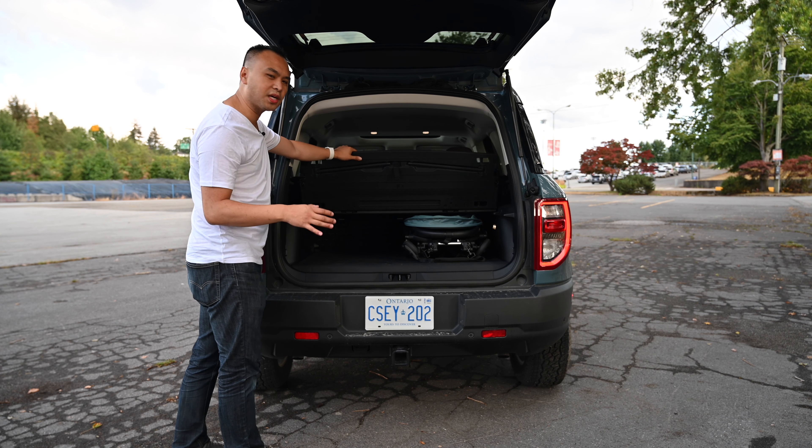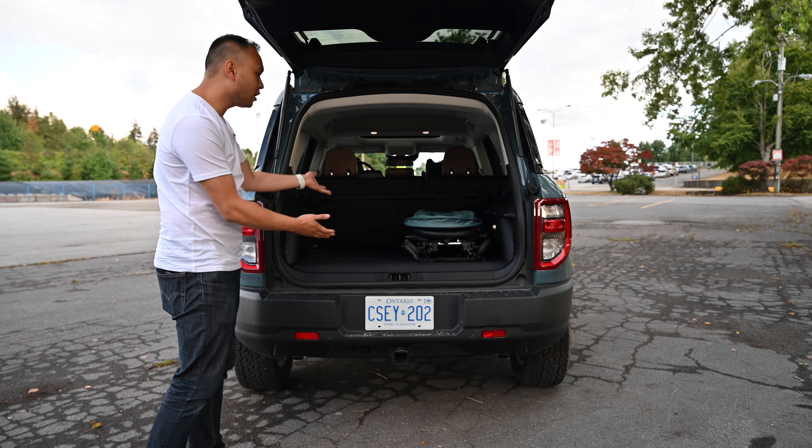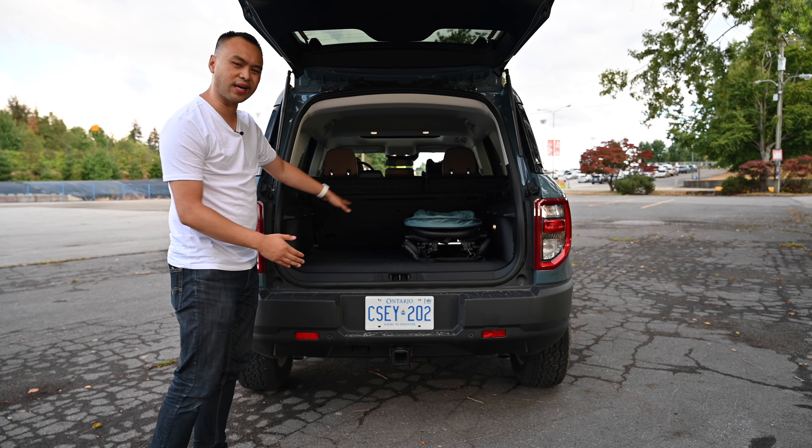But if you have a full-size stroller, I don't think you'll be able to use this. You'll probably have to release the latches and move it to the back. As you can see, definitely a lot more space — but then you just lose that cargo cover.